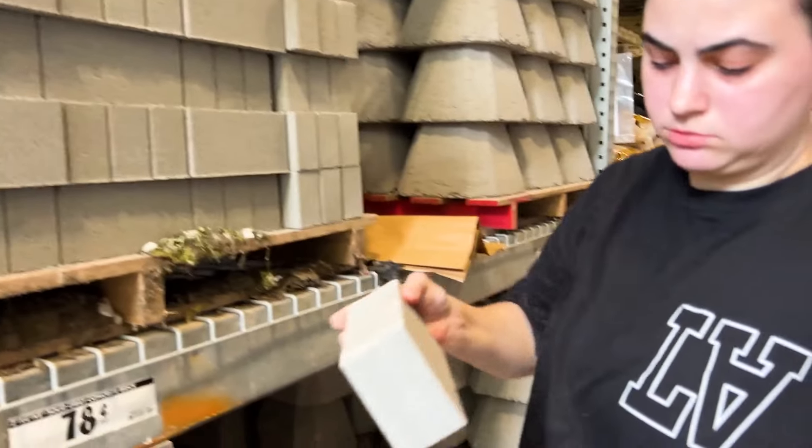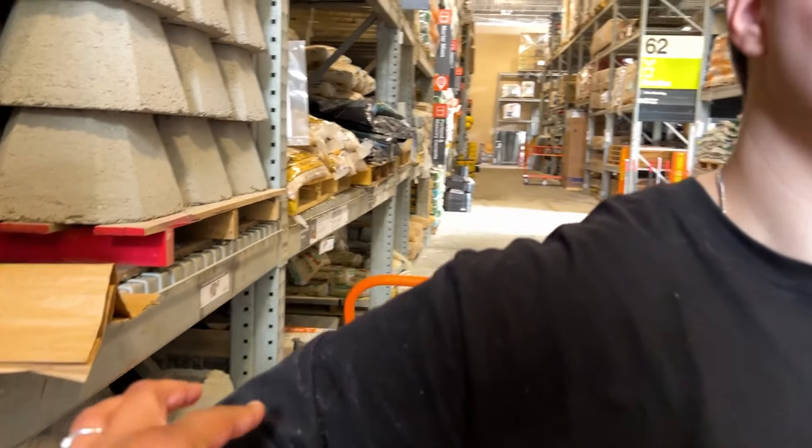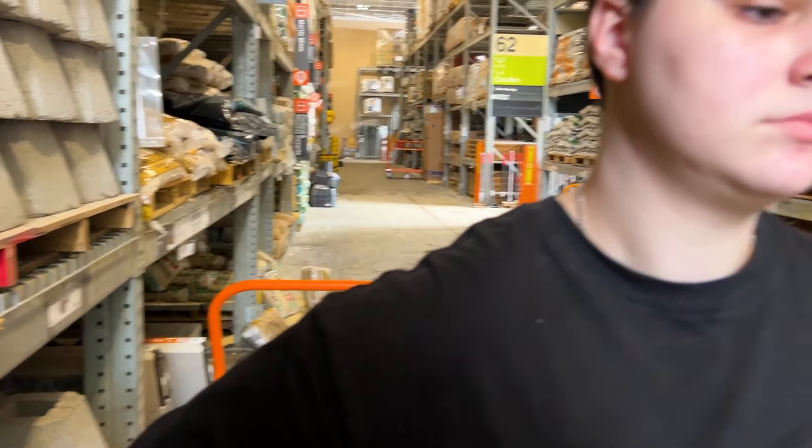Should we go with the red or the gray? I think either one will work. We have gray, we have red. I'm going with gray. It's gonna be $0.06 more per brick, but it's just what we have to do.